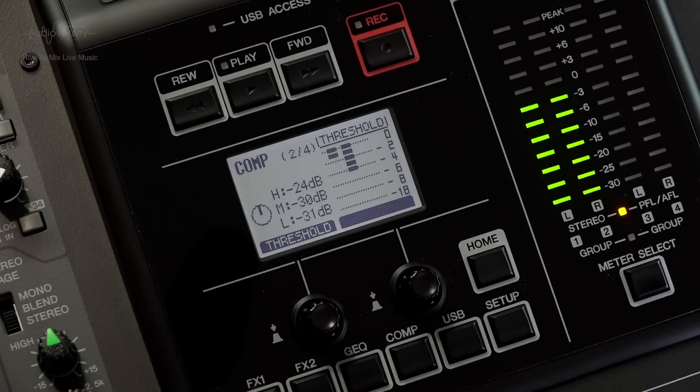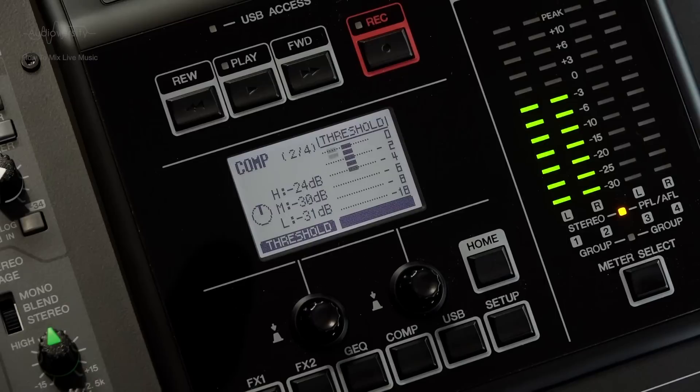A solution is to use a multiband compressor, which have recently become more popular. The TF series has such a compressor available on its stereo AUX outputs, while the MGP32X has it as an option on its stereo master. A multiband compressor divides the signal into 3 or more frequency ranges and applies compression to each range separately. So in the case of loud cymbals, it will compress the higher frequencies without affecting the mid and low frequencies, so the bass energy will be preserved.